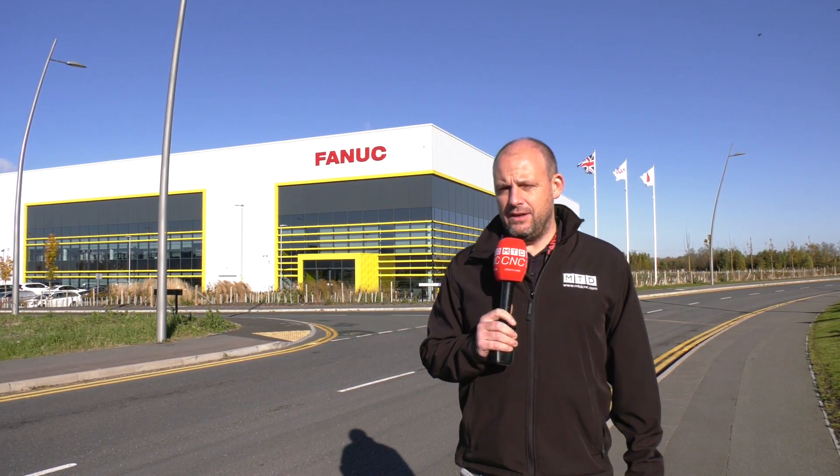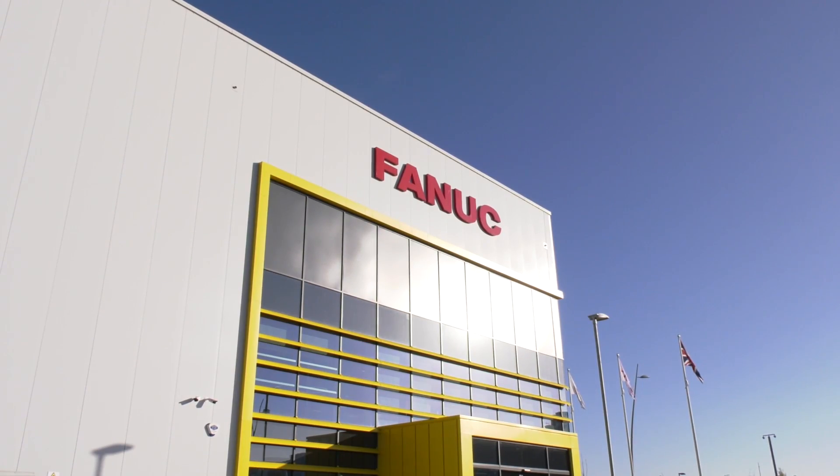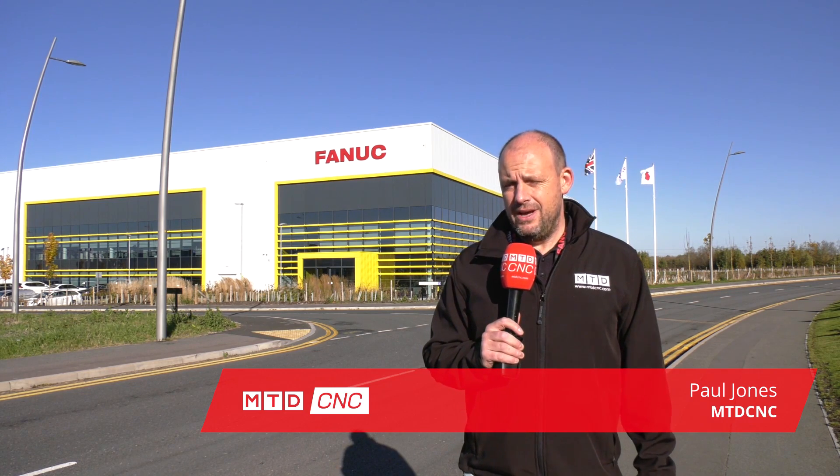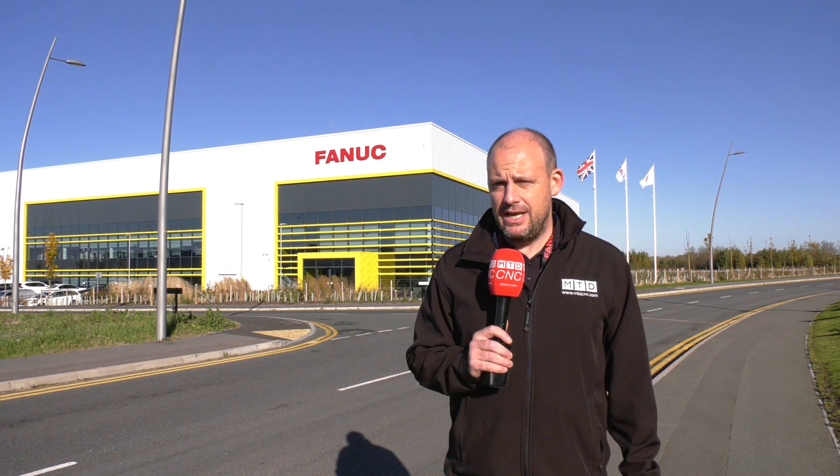Today, MTD C&C are at FANUC UK at their headquarters on Anstey Park in Coventry. We've come here to see a huge machine be delivered. In fact, it's a brand new machine to their RoboShot portfolio. This is the S450 machine. It's going to come right in here shortly, delivered on a lorry and then loaded into the showroom.